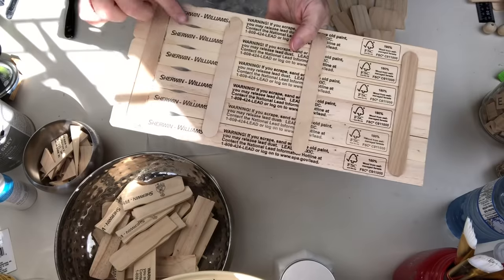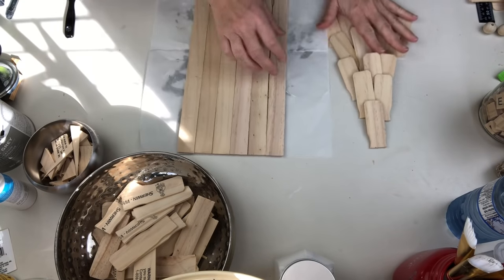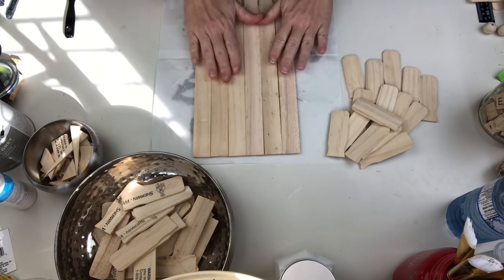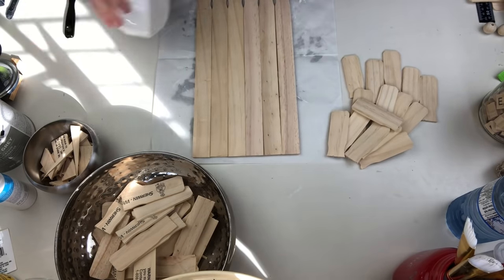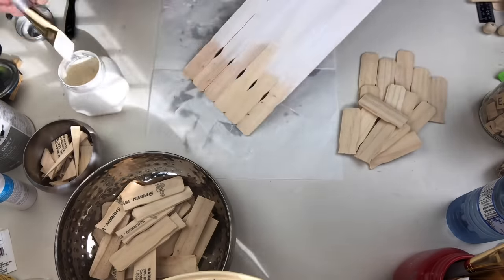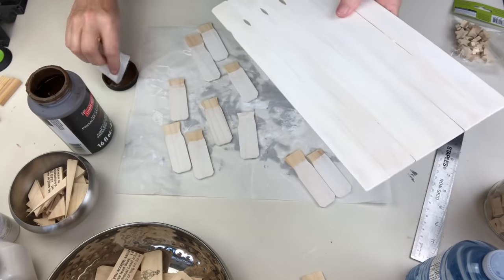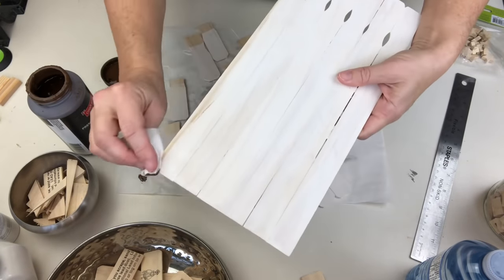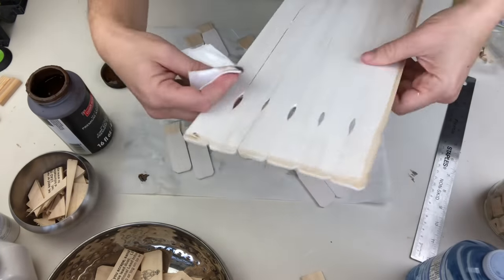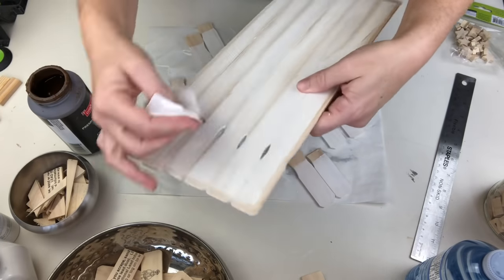Because you can only watch me stick paint sticks together so many times, I went ahead and created this one — it's six full-size paint sticks with popsicle sticks holding it together. You may have been wondering what I was doing with all the ends I've been cutting off — well, I saved them, they're in that bowl right there. Now I'm going to take some thinned down white paint and give this a nice white wash all over, then take some antique wax on a baby wipe and highlight the edges and the lines between the sticks.